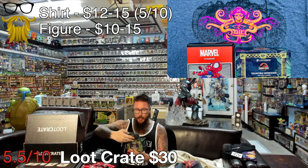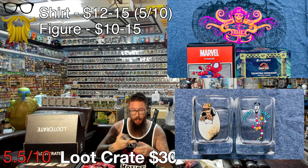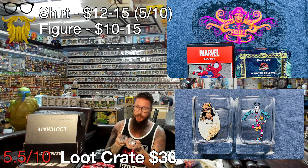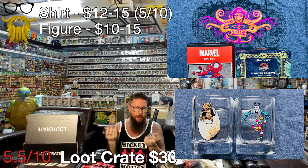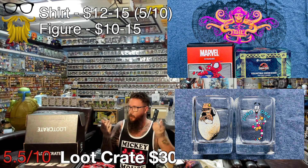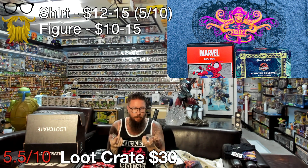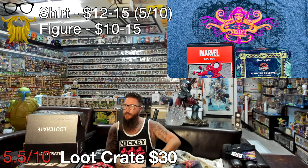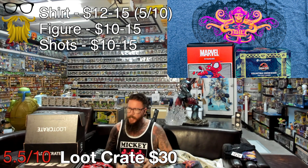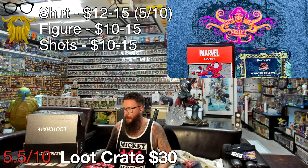Last, we got some drinkware from Jurassic Park - some little shot glasses, and they're actually glass, which is nice. The print on them just kind of looks like a sticker with an invisible background. We got the little baby Raptor and Mr. DNA, so these are cool - decent quality. I can never have enough shot glasses. The value on that is going for $10 to $15, which I think is reasonable.